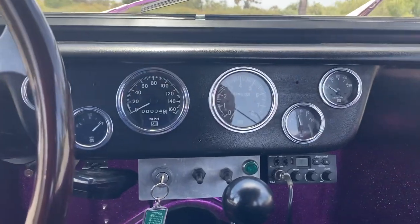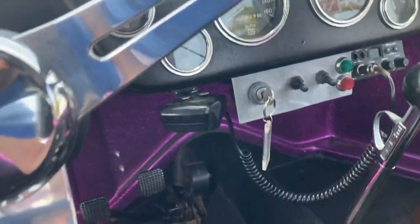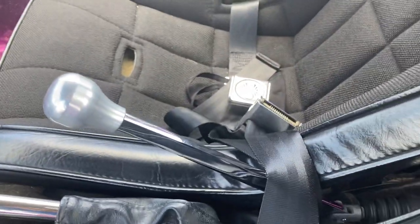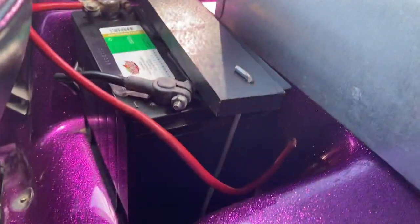The speedometer is really more of a suggestion than a legitimate read. E-brake with boot, turning brake — I talked about that a little bit in the ad. Back there is the genuine Signature Series Meyers Manx tag. There's a new battery in here.